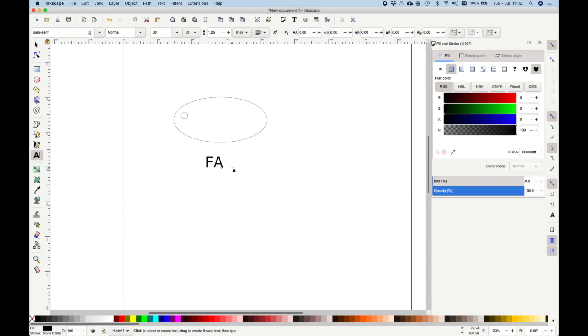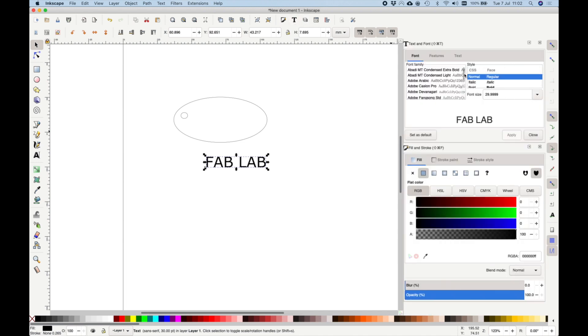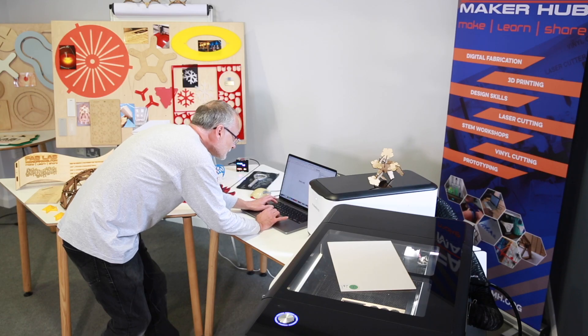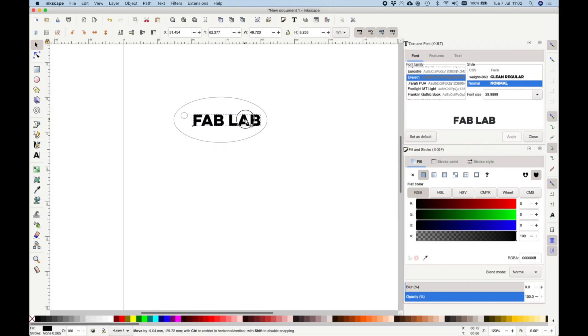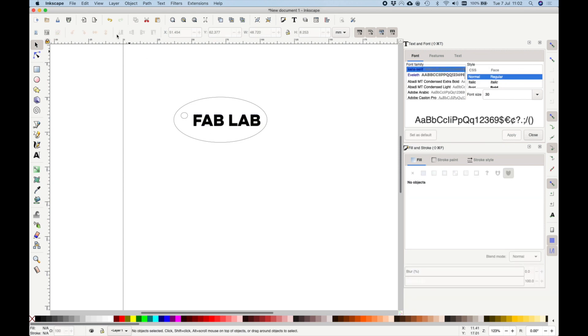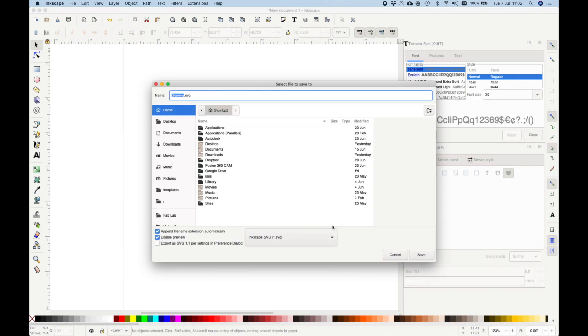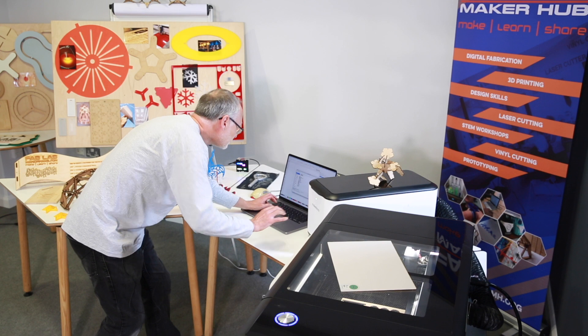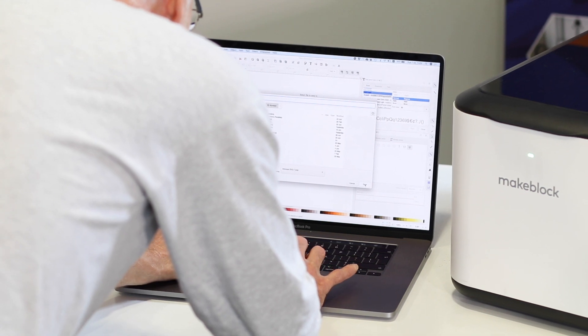I'm going to type in FabLab and change the font. Because the laser cutter will cut out the outline of the letters for us, I want it to be nice and bold. I'm going to put that in the middle. Then I'm going to save this file as an SVG file — SVG files are the standard vector graphics format that the laser cutter uses — and call it FabLab and hit save.